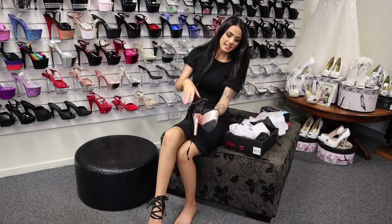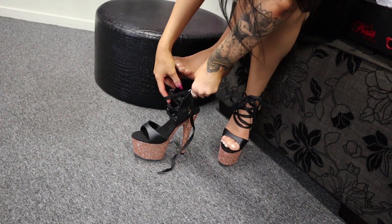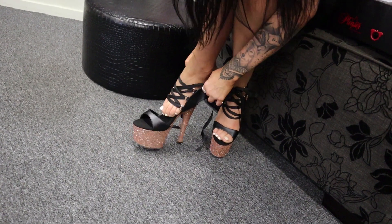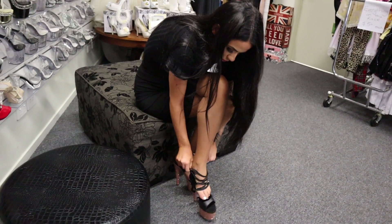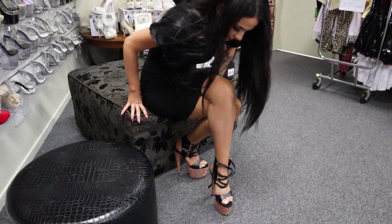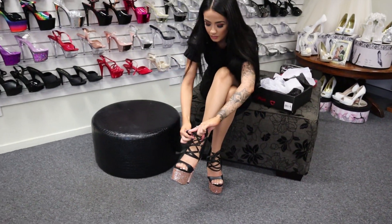Bear with me while I put the second one on. Loosen them up a little bit — there's no real subtle way to put these on. There we go, jiggle jiggle jiggle, perfect. I love that really nice criss-cross effect when they're laced up. I really like that.